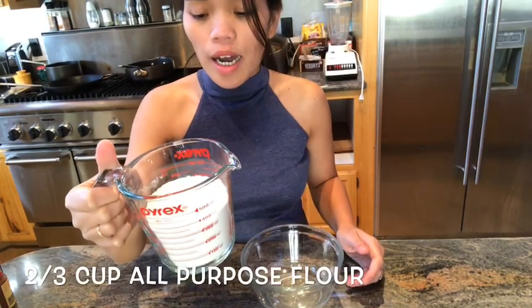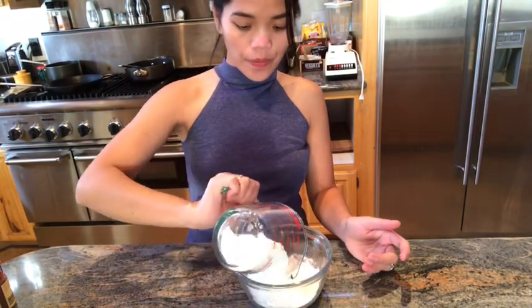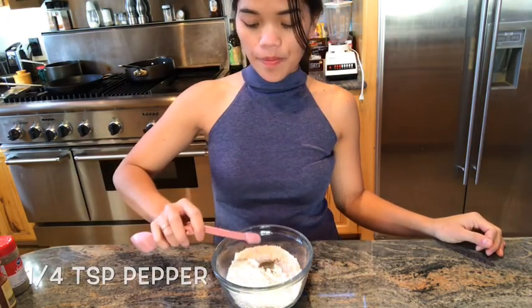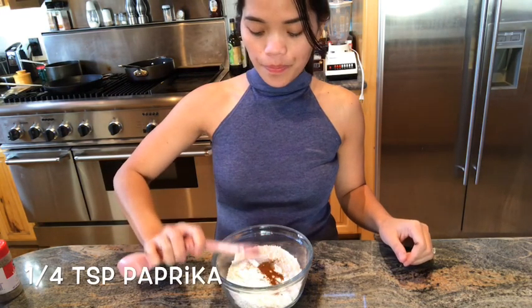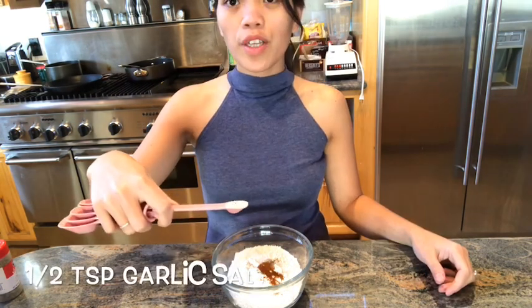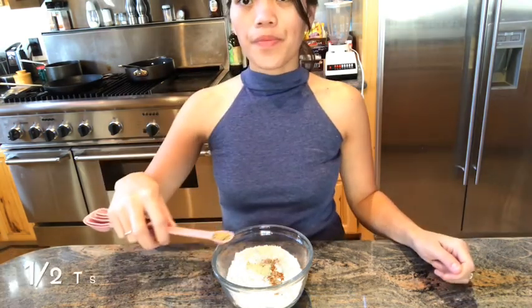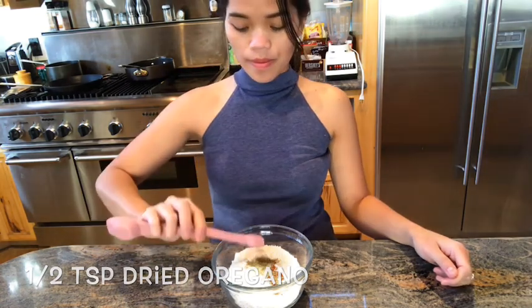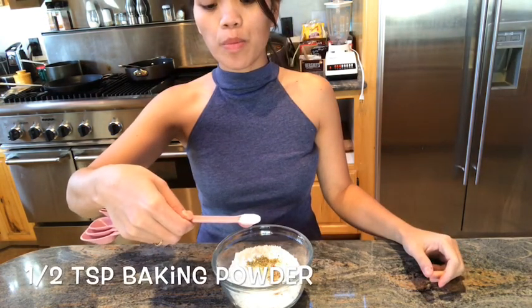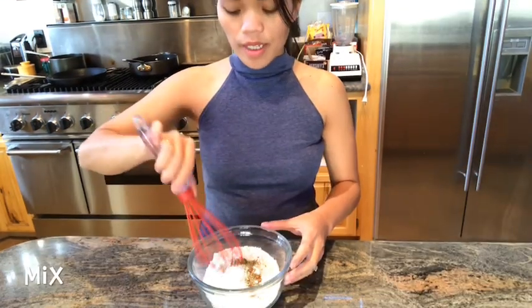We have 2/3 cup all-purpose flour, 1 teaspoon pepper, 1/4 teaspoon paprika, 1 and 1/2 teaspoon of garlic salt, 1 and 1/2 teaspoon of dried oregano, 1 and 1/2 teaspoon of baking powder. We will mix it.